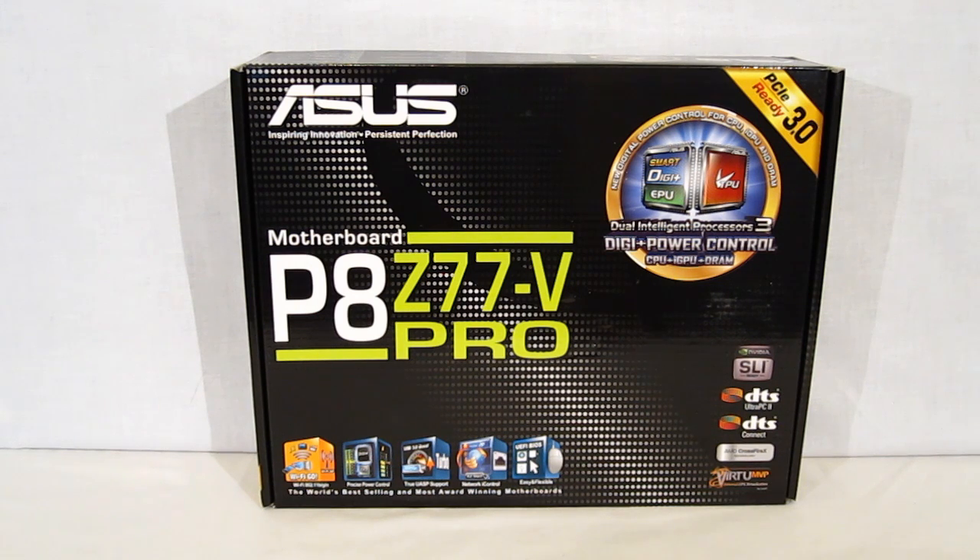Taking a look at the box, we see that it has Asus's new DigiPower Plus control, which features two separate processors capable of optimizing your system for speed or for energy savings. It also has Wi-Fi Go with built-in 802.11n Wi-Fi built right into the motherboard, and it can also turn the motherboard into a Wi-Fi hotspot for other devices in the area. Network eye control gives you the flexibility to actually give priority to certain applications over the Wi-Fi network, for faster streaming and less interference when you're gaming.